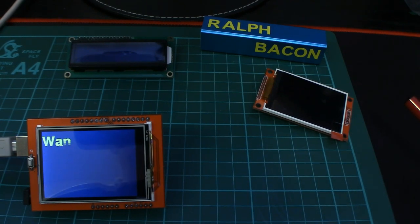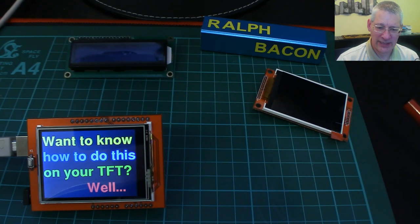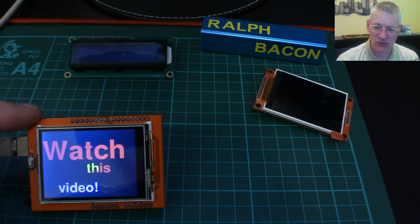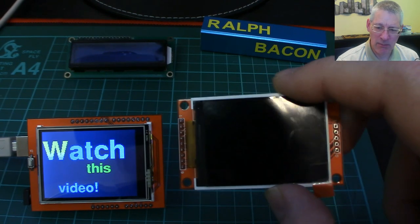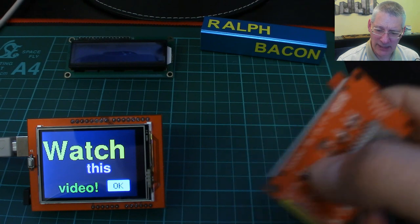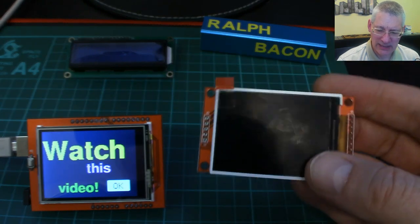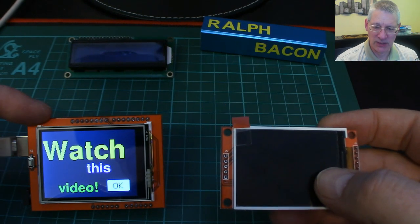It's running again. So hello, Arduinites! This is what it's all about — a very quick video on how to implement this shield. This is a full-size UNO shield and it just plugs straight in on top. There are some caveats — a price to pay for that. This one here is marginally smaller; this one is a 2.4, this one is a 2.2 — it even says it on the back. But apart from that they're pretty much the same.